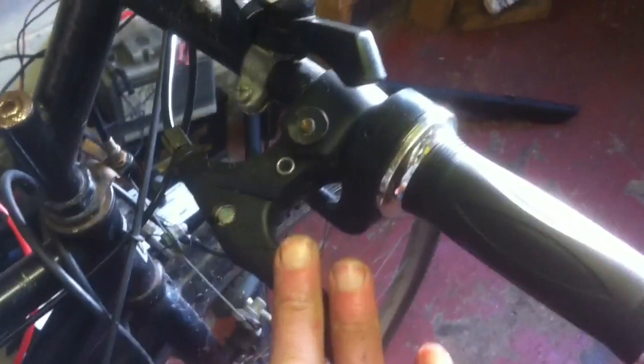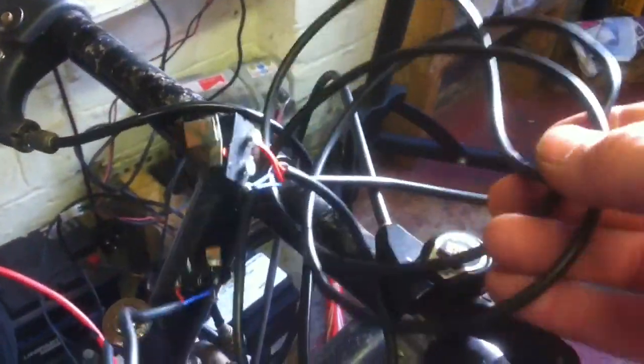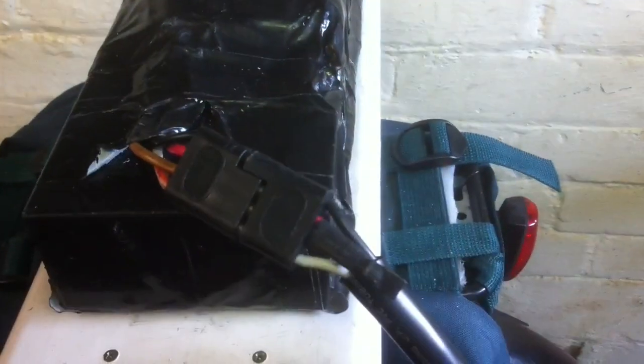The brake levers are the wrong way around, but if you look closely I've drilled them and they'll be fitted with some little micro switches I've made up, which have got small extensions on them. These will act as the brake cutoffs. They're already tested, so it's just a matter of fitting those and getting the brakes set up properly.